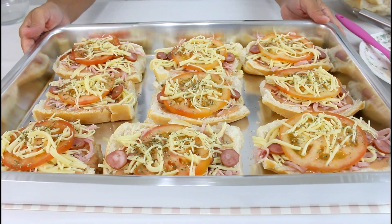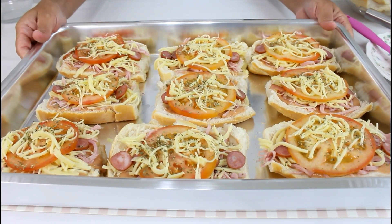Então vou levar ao forno, que já está pré-aquecido a 180 graus, por 30 minutos. Receita finalizada por aqui, e esses pães de forno ficaram lindos.